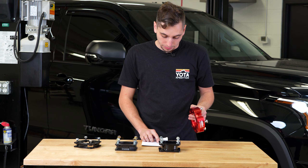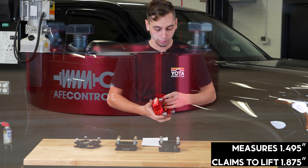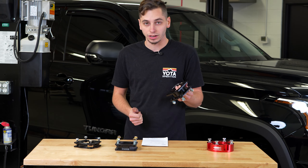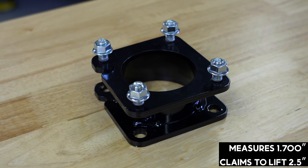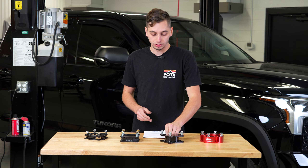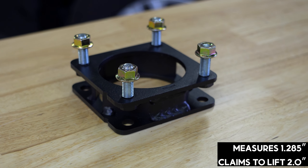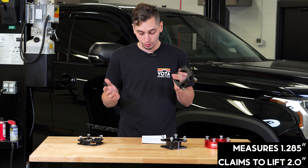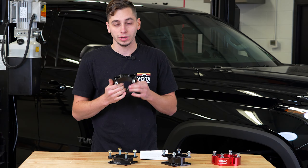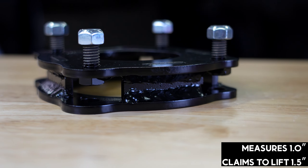Starting with AFE, it measures 1.495 inches — essentially one and a half inches thick — and they claim it lifts one and seven eighths, so the difference between what it measures and what they claim it lifts is three eighths of an inch. Next up is Icon, the tallest one, measuring 1.7 inches and claiming to lift 2.5 inches — a difference of 800 thousandths, just a little bit more than three quarters of an inch. Then Superlift measures 1.285 inches and claims two inches, a difference of 0.715 inches, almost three quarters of an inch. Last we have Fabtech, which only measures one inch and claims to lift 1.5 inches — a difference of half an inch. This is the thinnest of all the leveling kits.